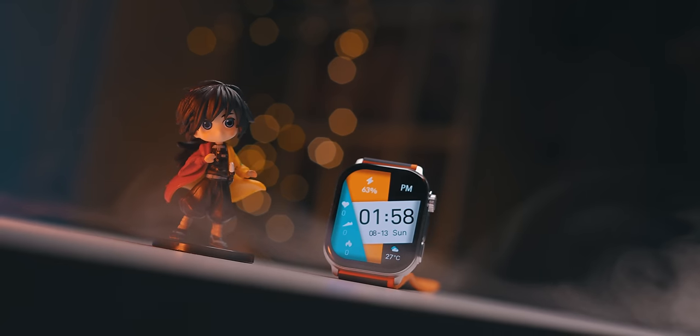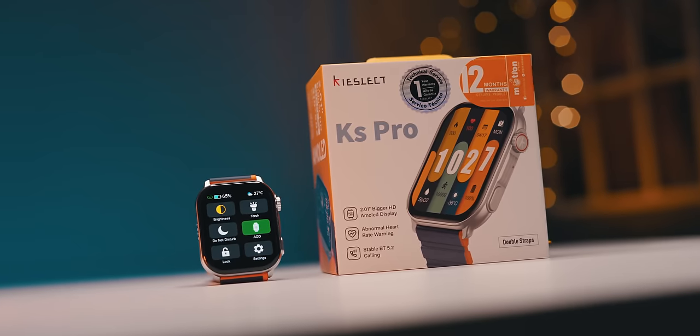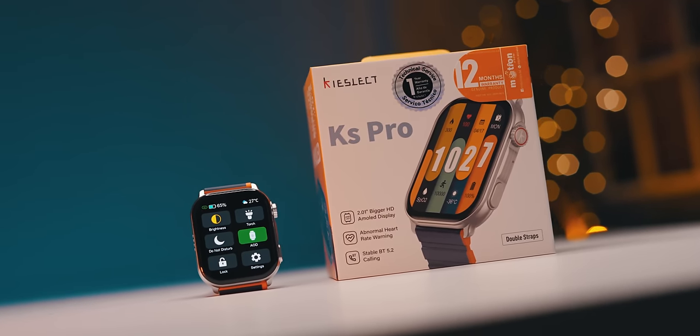I'm going to say a lot about this smartwatch, and I'm going to ask you a lot about it. I'll say Caselect, Caselect Case Pro Model T.